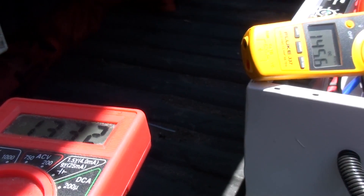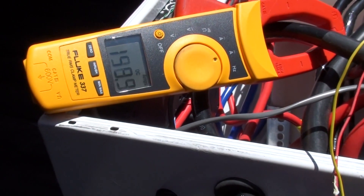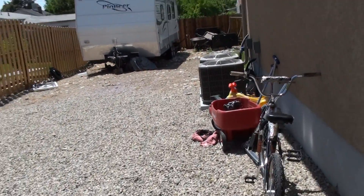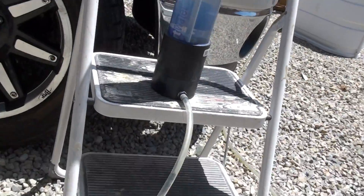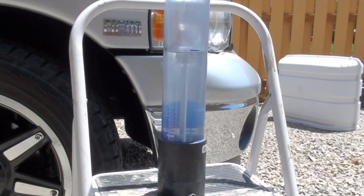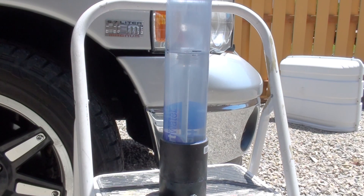Back here, got a voltmeter hooked up showing the volts. And we've got the amps right there. We've set the camera on tripod, and we'll do a test. I've got my stopwatch handy here.